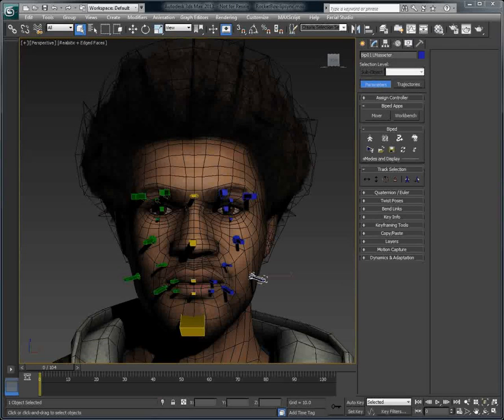Over the years, we have often been asked how to animate the lip-sync of a biped-based facial rig. Starting with Voice-O-Matic 3ds Max Edition version 3.3, we've introduced a new mode allowing you to use biped bones with Voice-O-Matic.